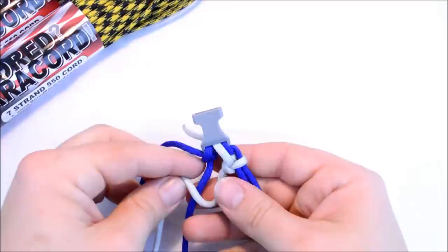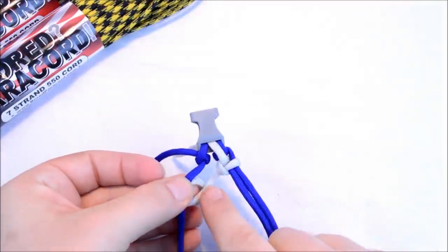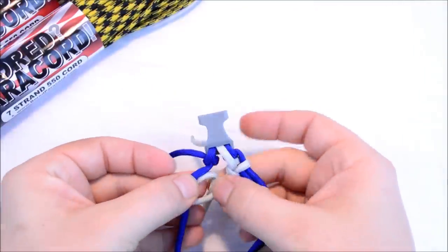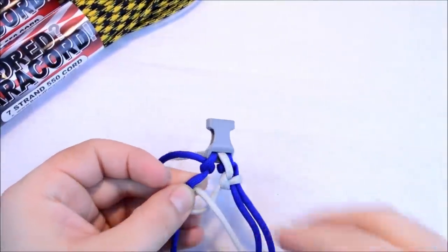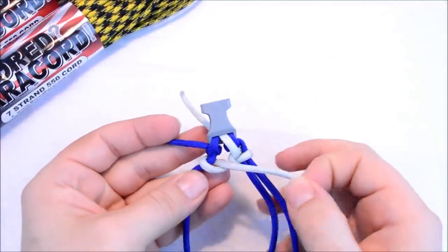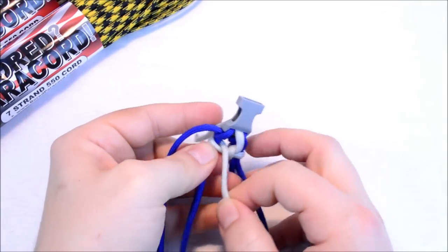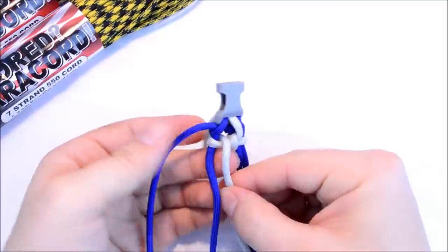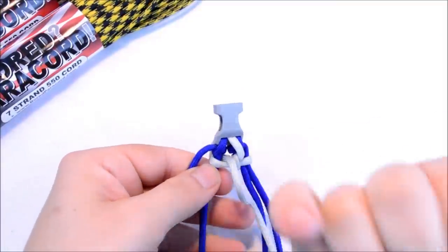Taking your working end over the first cord, and then you're going to come up through this little area right here. So all you're doing is looping around that first cord. Pull it kind of snug.